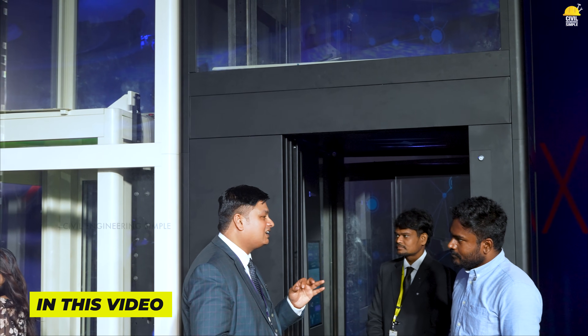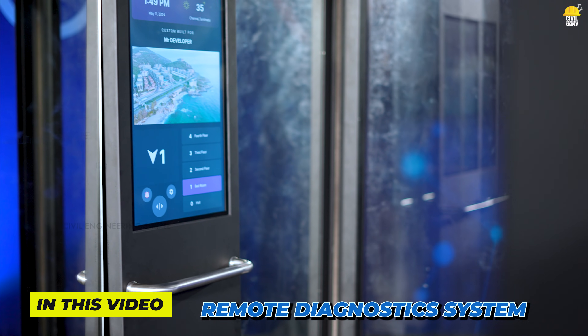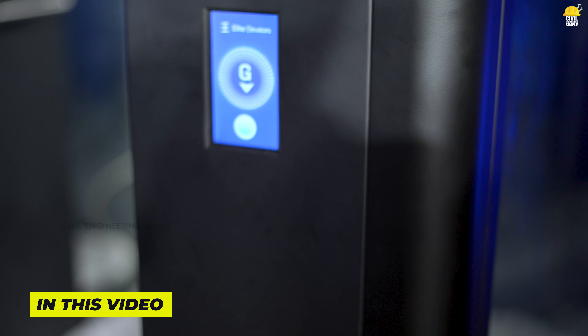World's first time, we are getting a remote diagnosis. Now you have to call to my emergency. Our back-end team has a trip to start. You know, you are stuck.